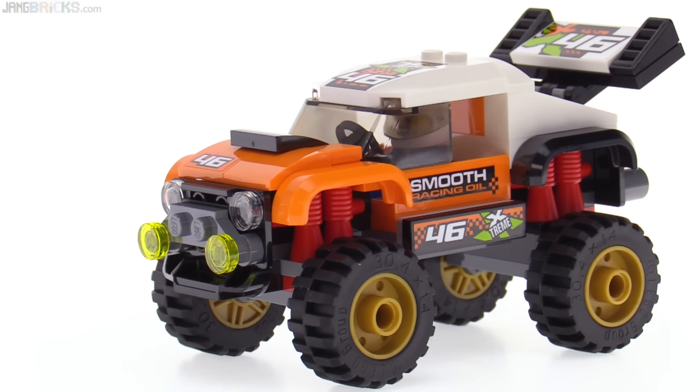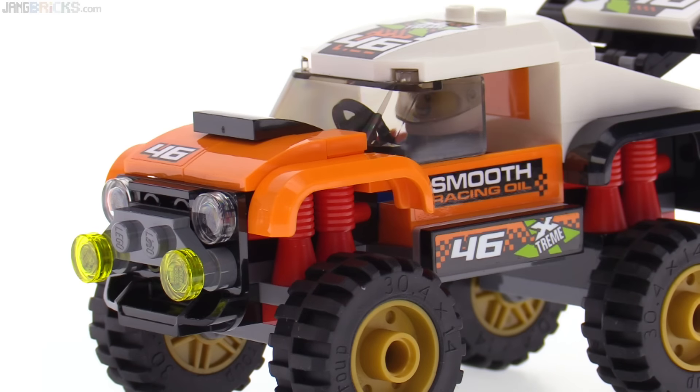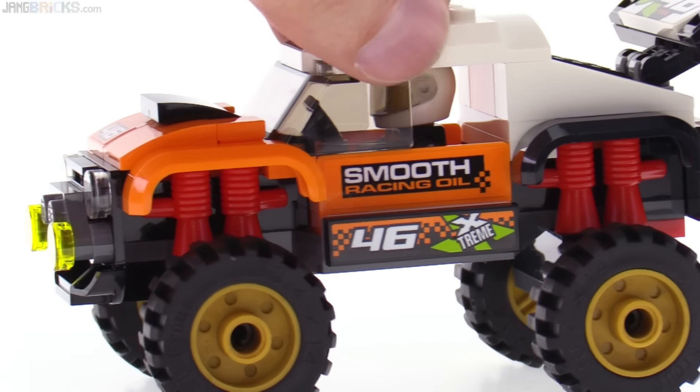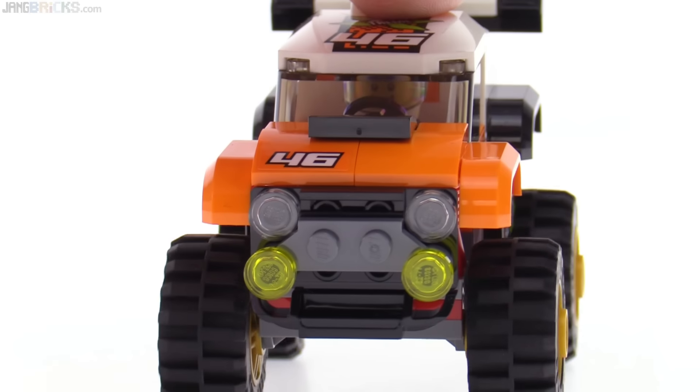One of the more interesting things on this set is the inclusion of the new fender pieces, which are not completely round. They've got two of those in orange, and two of them in black on the back. The build of the main cab is just four studs wide.